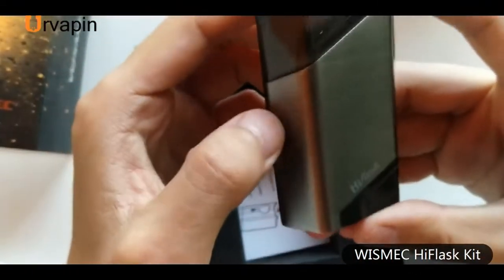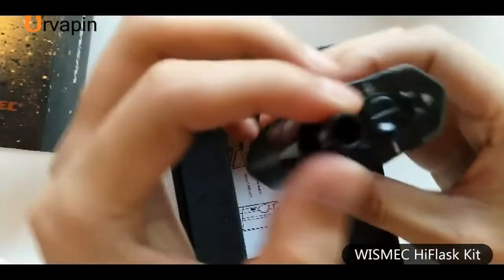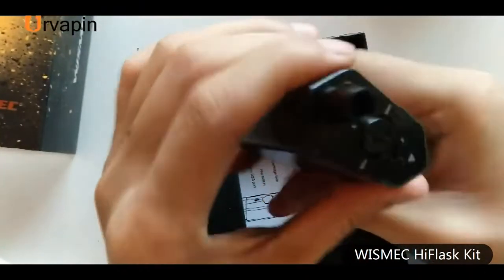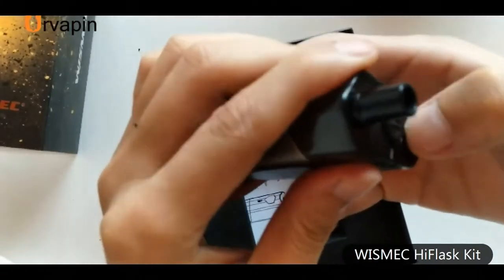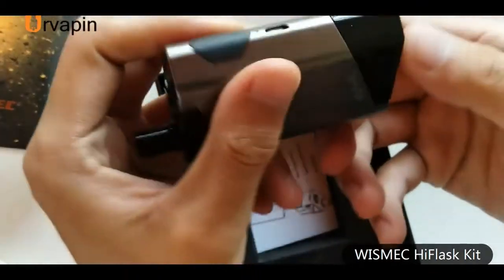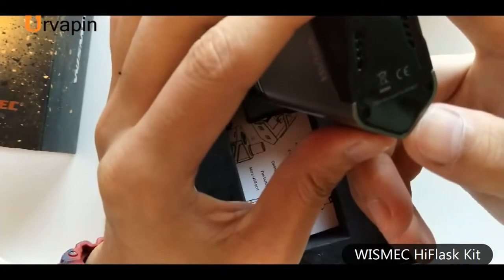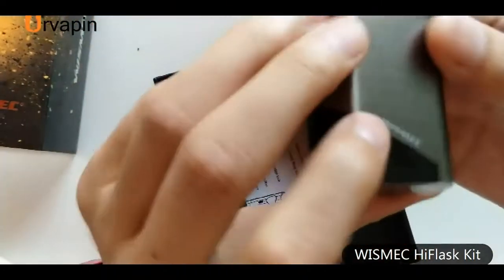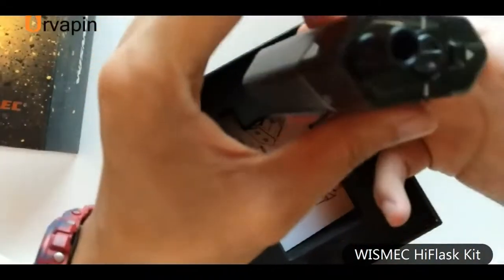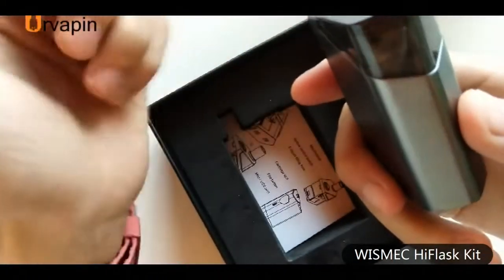First impression about the High Flask. The pod has the mouthpiece, a button to adjust the output voltage, a button to lock or unlock the pod, a fire button, and a charge port. This pod kit is bigger than other pod kits used in Asia or Australia.